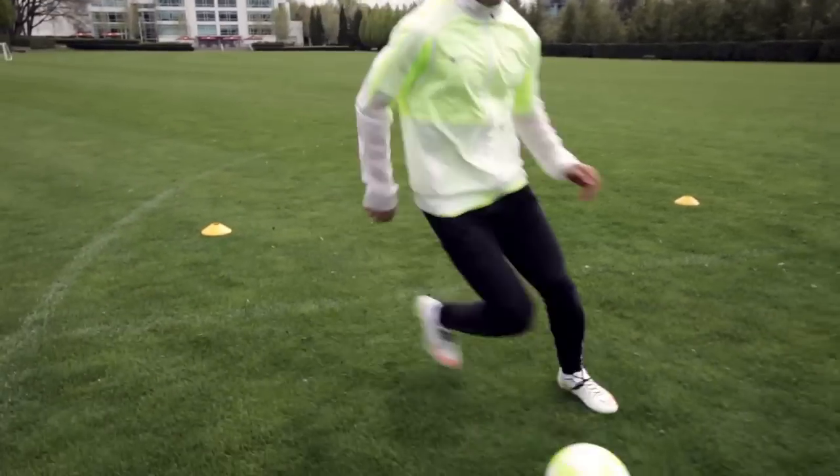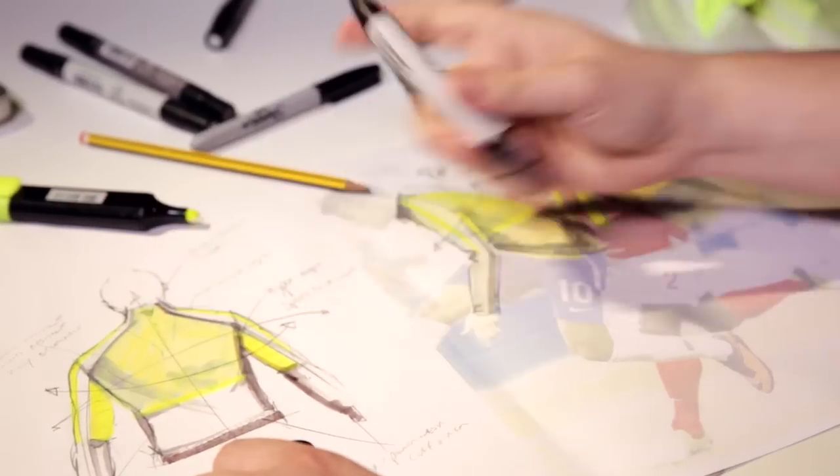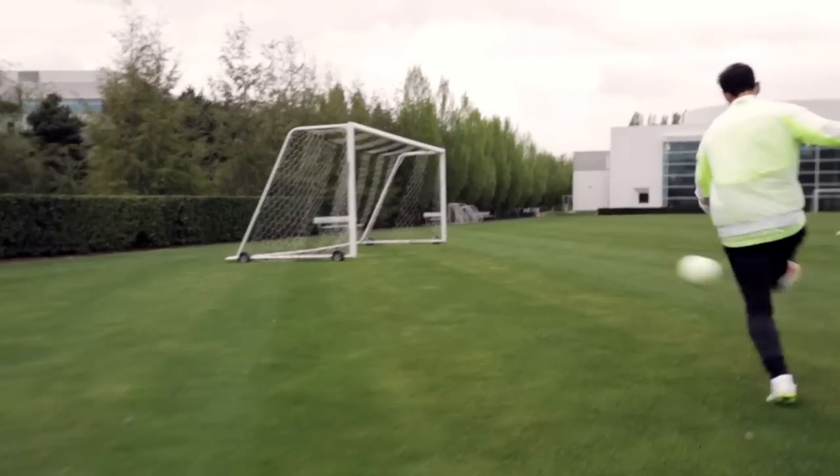Football training has changed a lot in the last 10 years. It's a lot more intense and there are lots of different areas that players will practice and continue to hone their skills in training that actually show up on the pitch a lot more. Our revolution jacket was really based off of an insight we got from a few key athletes. Firstly we wanted a revolutionized fit, and secondly we had the lens of lightweight.